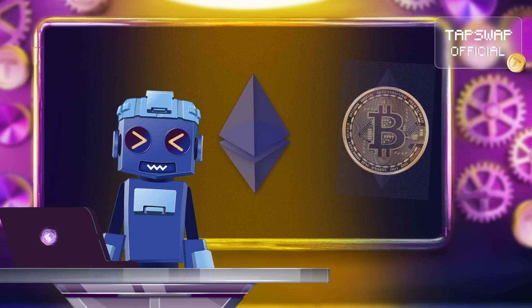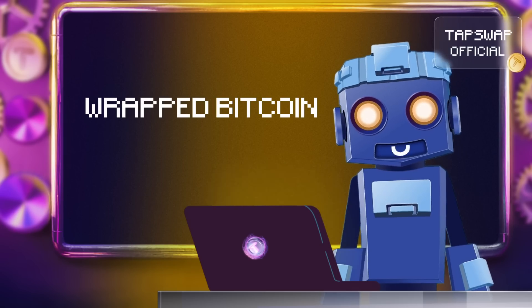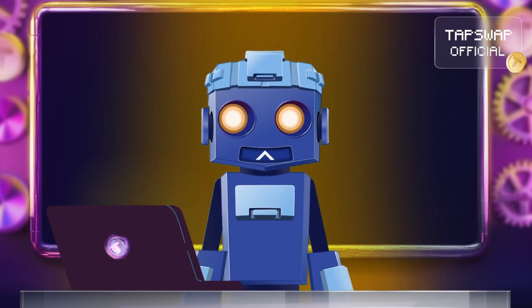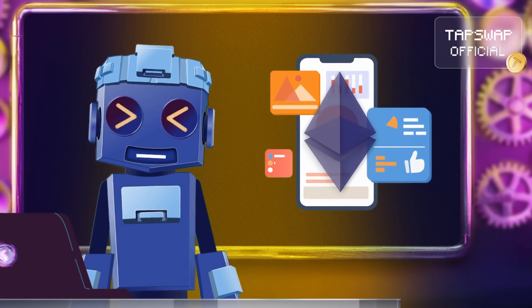This wrapped version is called wrapped Bitcoin, and it's still worth the same as the original Bitcoin. The only difference being that now it can be used in Ethereum-based apps as well.